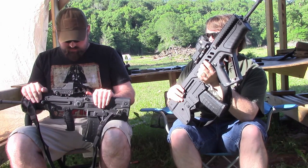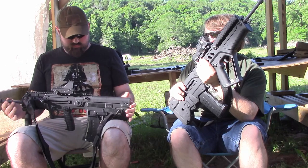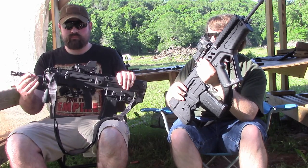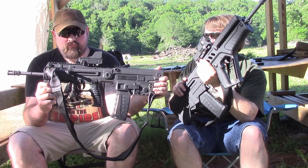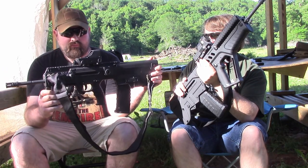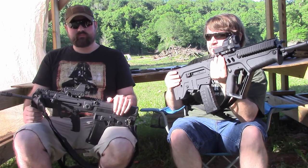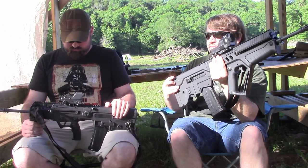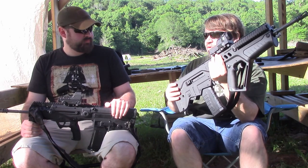Speaking of recoil, as I said in the table talk part of the video, I have modified the X95 to get it as close to an IDF version as I was able, while still making it a Title One firearm. Now that I've shaved some weight off of it, it does have a little bit more felt recoil. Yeah, it's a little punchier. The full-size here has a more gentle recoil, but it also weighs a pound more and is a couple inches longer.